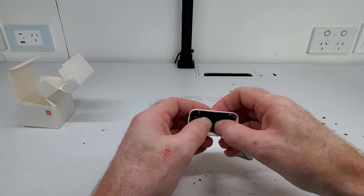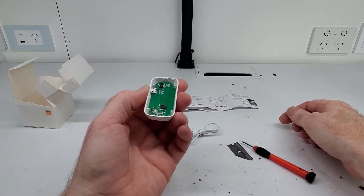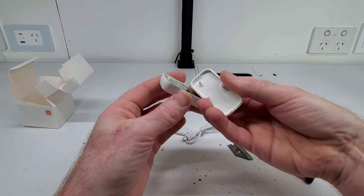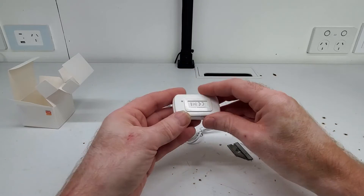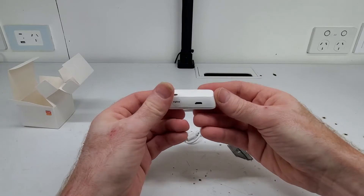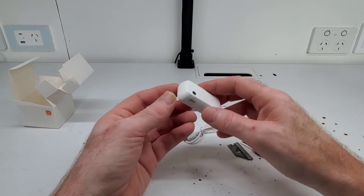Remember, this is the Zigbee version, so to get this to work you're going to need to have a gateway as well. If you don't have one, you can buy the Wi-Fi version instead, which doesn't need a gateway. Because it's USB powered all the time, it doesn't really matter which one you get, but I like the Zigbee one so I'm going to stick with that.